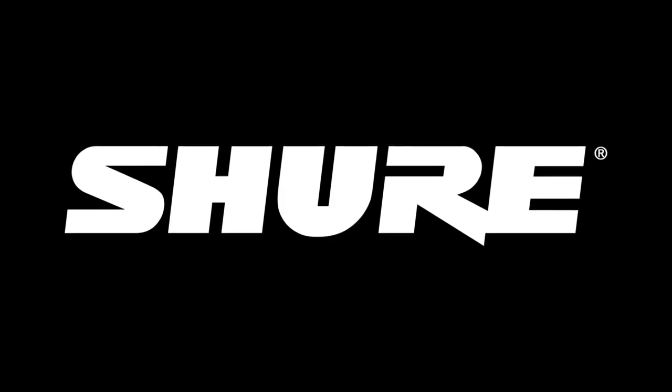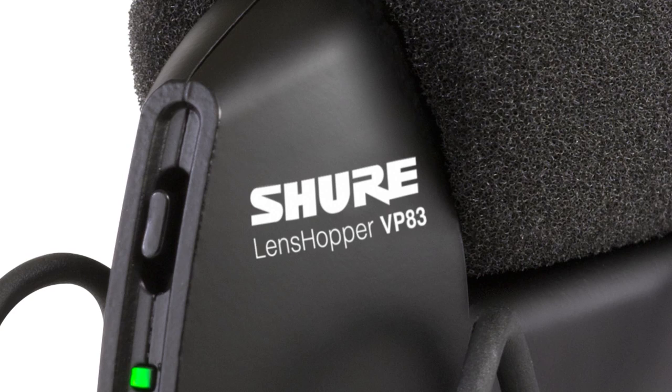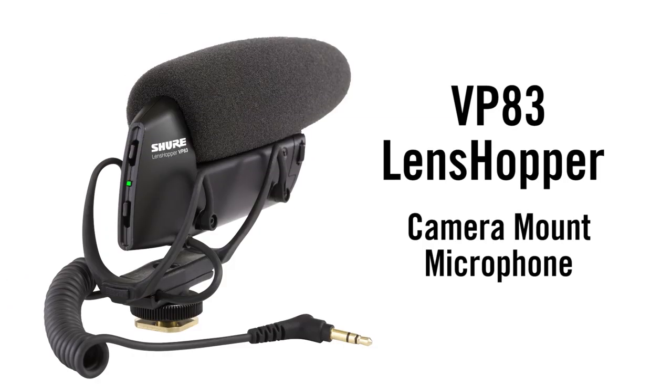Hi, it's Chris Lyons at Shure, and we're talking about the new VP83 Lenshopper Camera Mount Microphone. The VP83 is an ultra-compact short shotgun microphone that provides a great-sounding all-in-one audio solution for DSLR videography.